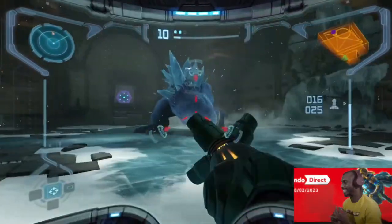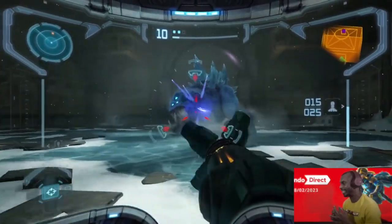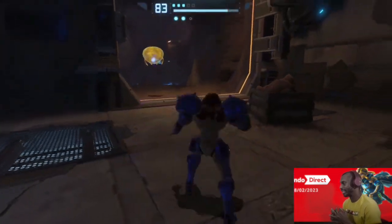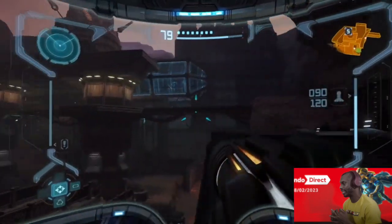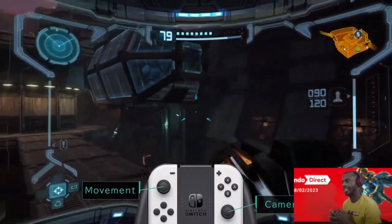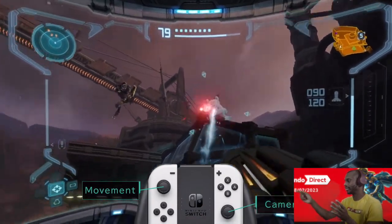Then fight back with beams, missiles, bombs and more. This remaster adds new dual stick controls, allowing you to move around while separately changing your point of view.